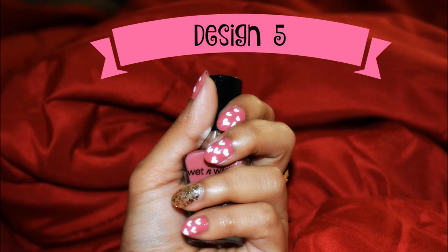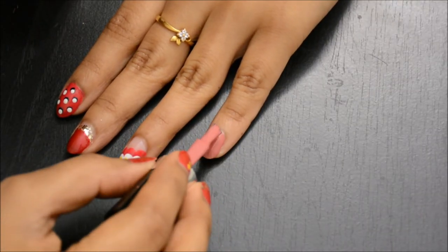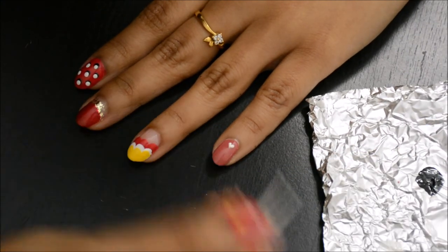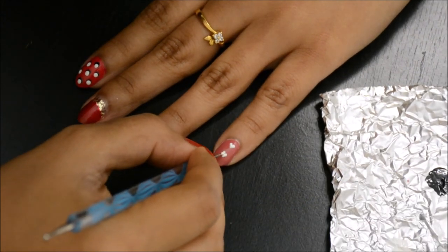For the last design, start with a base color — I'm applying a rosy pink. Then grab a tiny dotting tool or a toothpick, dip it into white nail polish, place the tool down onto the nail to make a dot, and carefully drag it down to create a heart shape.